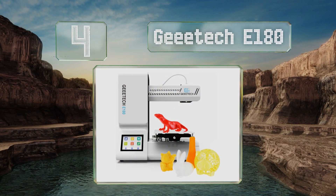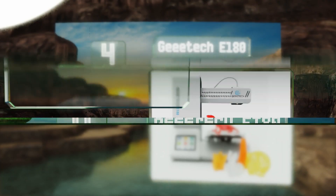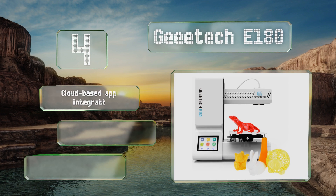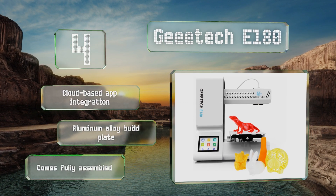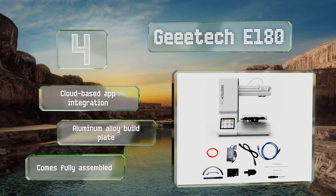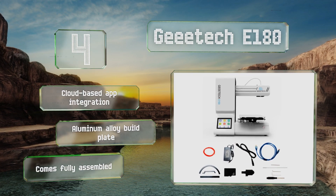At number four, keep tabs on your works in progress and control the process remotely with the Gtech E180, a portable FDM system that features a cantilevered chassis, an extruder with a modularized hot end, and a full-color interactive display panel. It boasts cloud-based app integration and an aluminum alloy build plate, and it comes fully assembled.